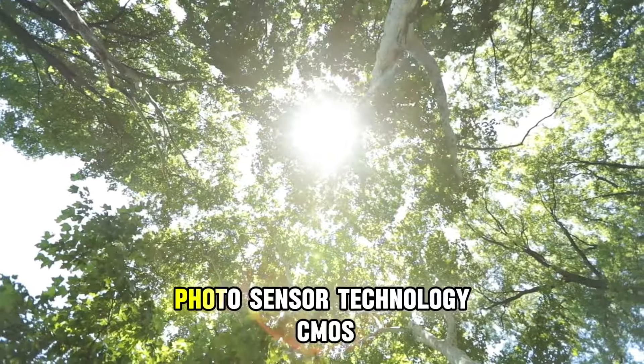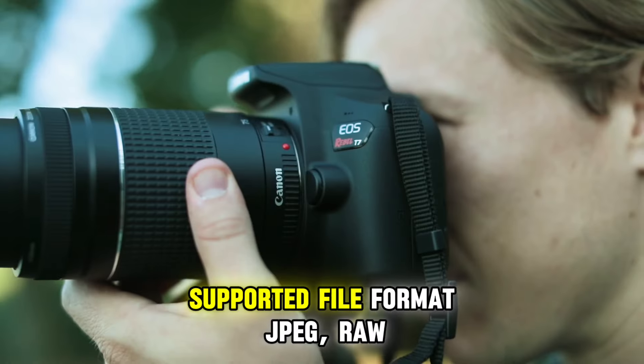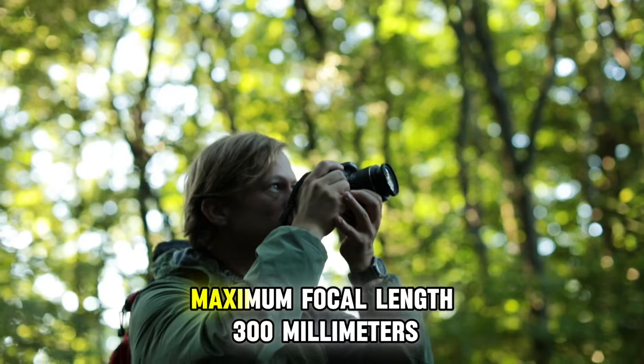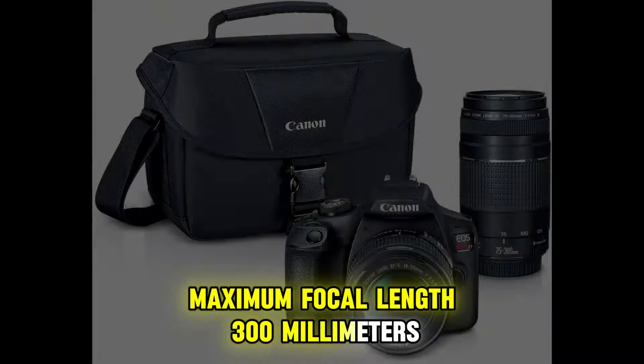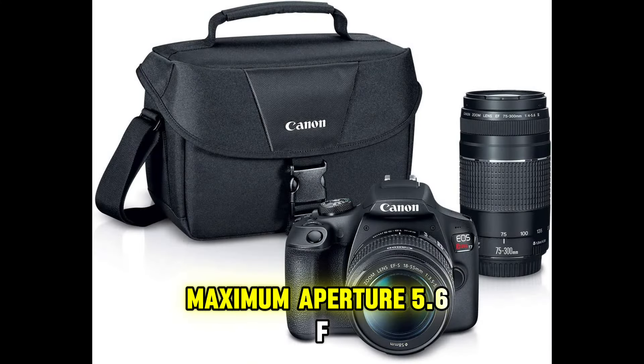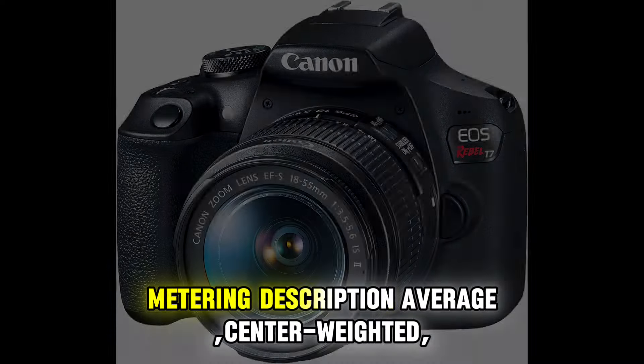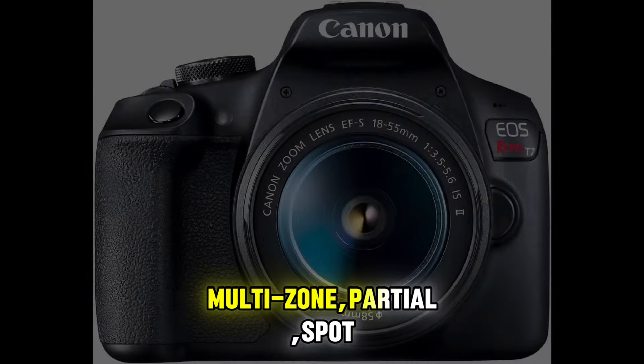4:3. Photo sensor technology: CMOS. Supported file formats: JPEG, RAW. Image stabilization: True. Maximum focal length: 300mm. Maximum aperture: f/5.6. Expanded ISO minimum: 100. Metering: Average, Center Weighted, Multi-Zone, Partial.